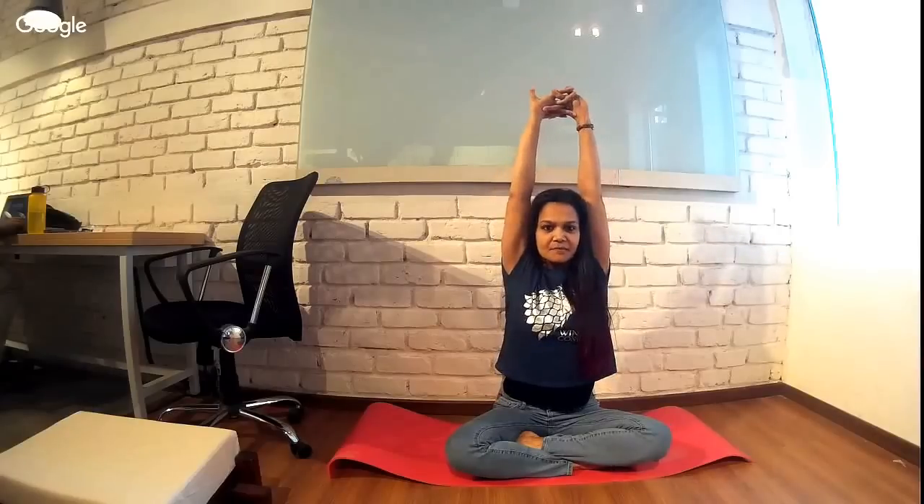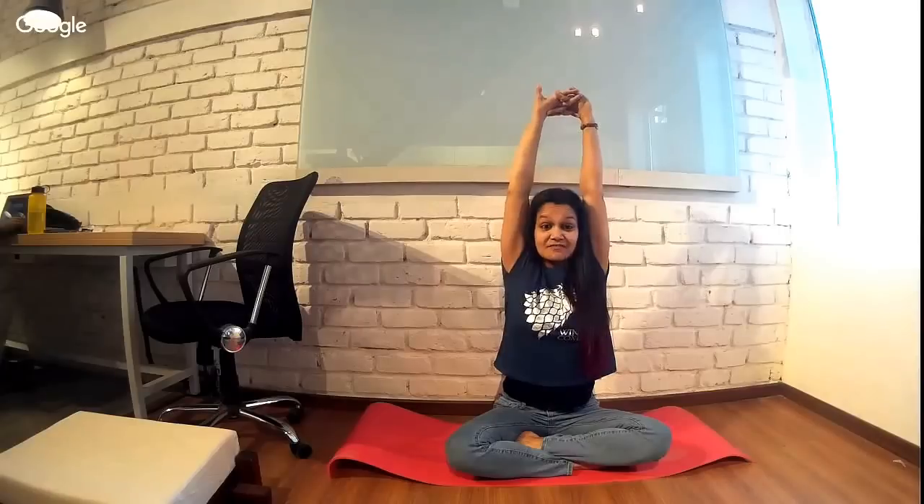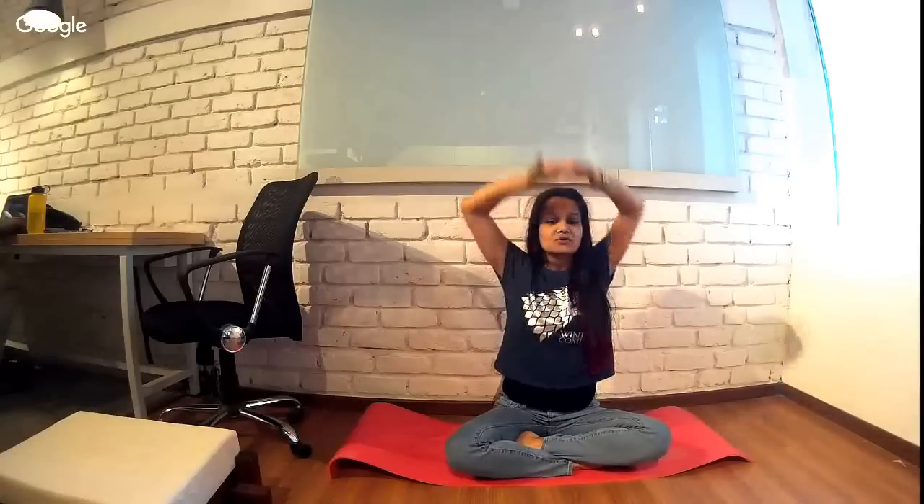As soon as you get up in the morning, a great habit is to sit on your bed and think about the day ahead. While doing that, interlock your fingers, take your hands up, and make sure both hands are stretched evenly so you get a stretch on both sides of your body. You can also stretch to one side or the other — all right on your bed as soon as you wake up.